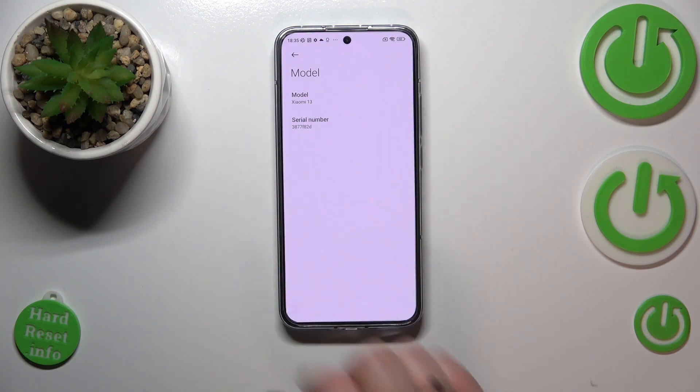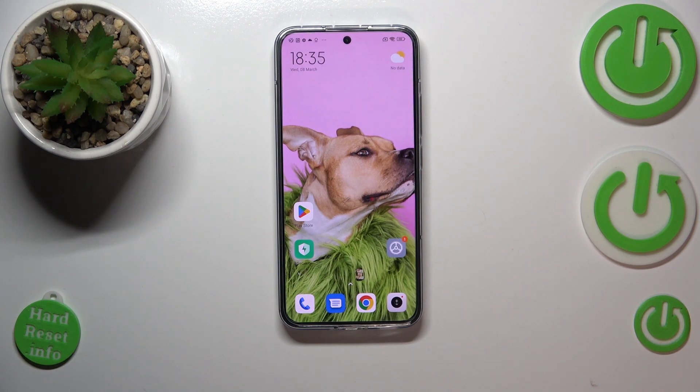As you can see, here we've got the serial number of your device. So basically that's all — this is how to check the serial number on your Xiaomi 13. Thank you so much for watching. I hope this video was helpful, and if it was, please hit the subscribe button and leave a thumbs up.